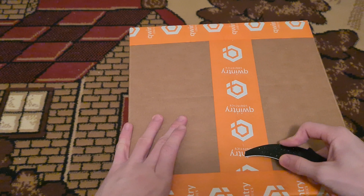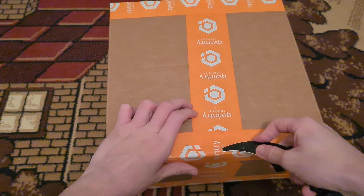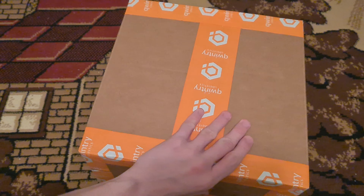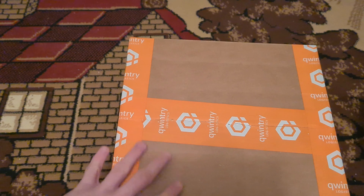My schedule has been off lately, I can't really improve it at all. Real life is actually in my way right now. But I still have some time to film an unboxing of the new parcel for December.